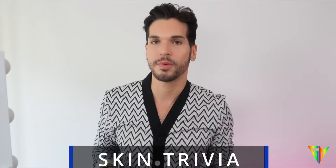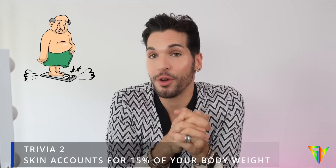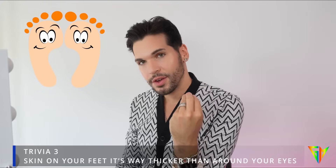Let's talk some skin trivia. Did you know that four out of five teenagers get acne? Your skin accounts for 15% of your body weight. The skin on your feet is way thicker than the skin on your eyelid — there are many different variations of skin thickness across your body, which is why you should use your ring finger when applying anything around the eye area since it's very thin and delicate. And did you know sweat is actually odorless? It's the bacteria that makes it smell!